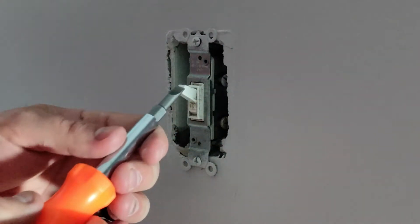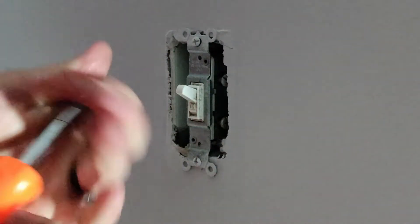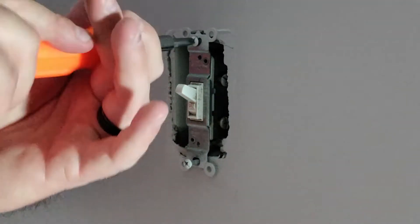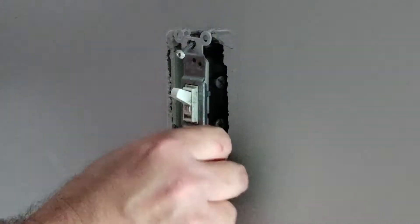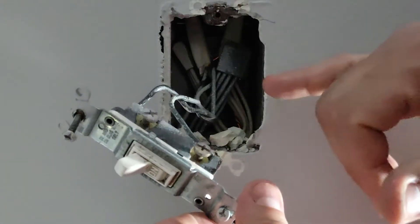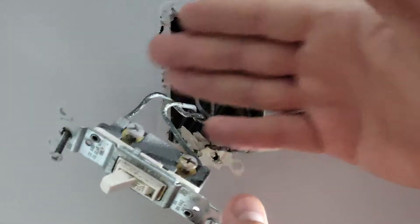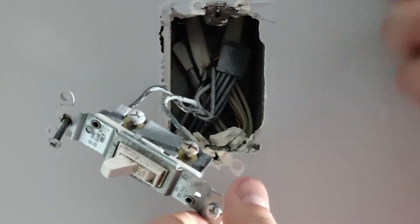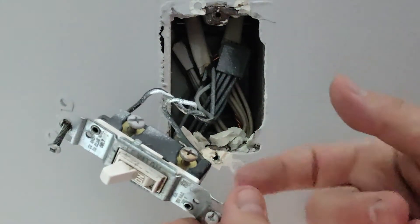Now we can go ahead and remove our switch. Pull it out like that. As you can see there's a lot of different connections back in here. The main ones we're concerned about are hot and ground. This is an old light switch and it doesn't even have a ground connected to it, so I'll have to pull the ground out and put a pigtail on it so I can connect up the new light switch.